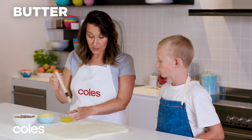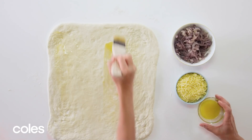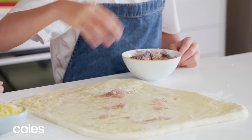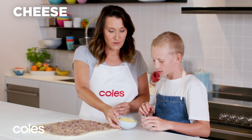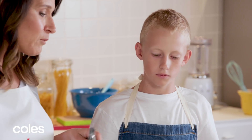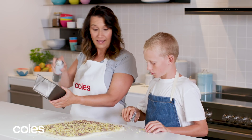Do you want to brush it all with butter so all the ingredients stick? Now sprinkle all over with the onion. And now some cheese — we've got some tasty cheddar. Delicious. We're going to get a pizza cutter and we need to cut this into 20 pieces, and I'm just greasing the pan while you do that.